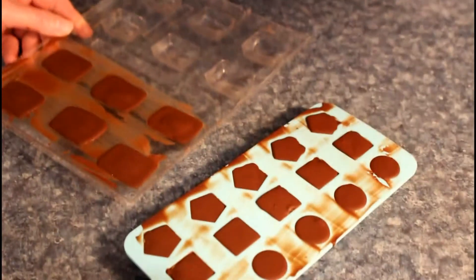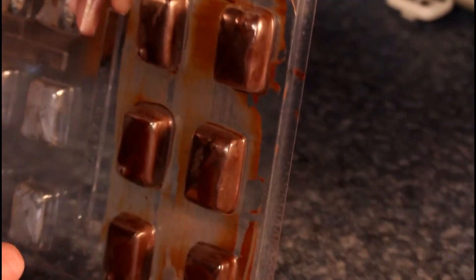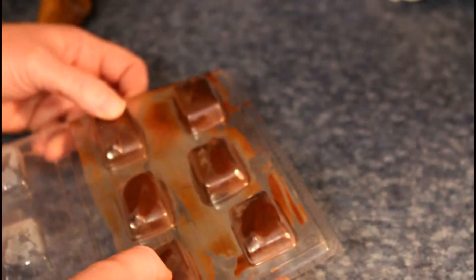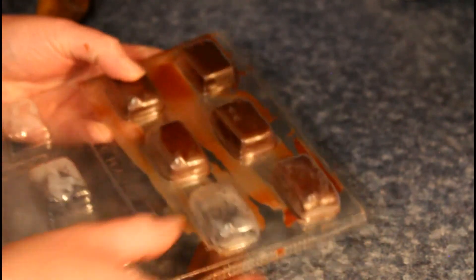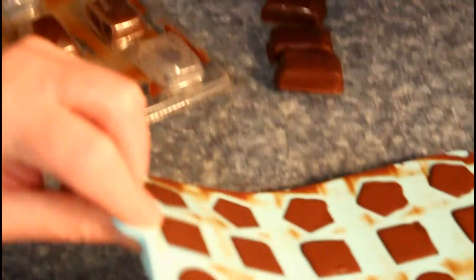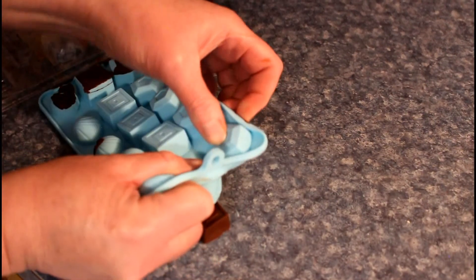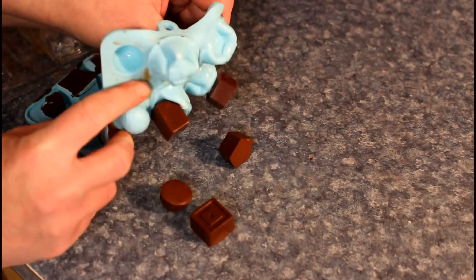So these guys have been in the freezer about eight minutes after we filled them. What I like about the clear molds is they get foggy on top — that shows the chocolate is ready to come out. So then you just pop them out. You can also just bang them out — they pop out. And these silicone ones are really easy to pop out too.